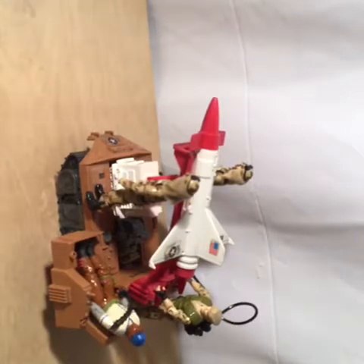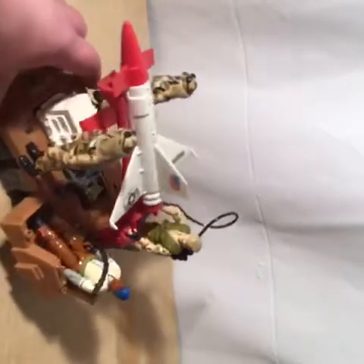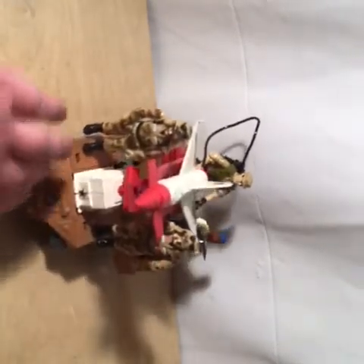Even though Hardball isn't a desert figure, Dusty is, and you could maybe make the claim that because of the tans and the dark browns, Repeater could go into the desert too — though his green kind of makes that not so much. But I like this as a desert vehicle, especially knowing that we were in Desert Storm and using drones for the first time in a military operation. So that's kind of my thinking about it. Well, I thank you for watching and we will see you next time. Bye.